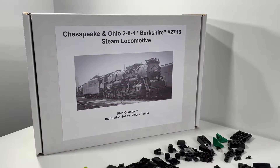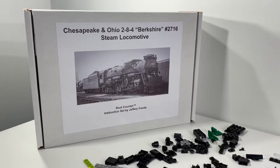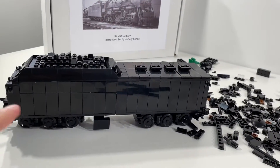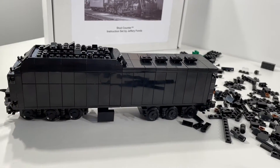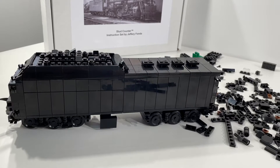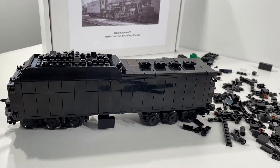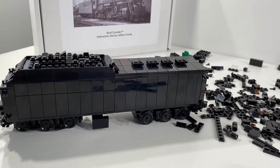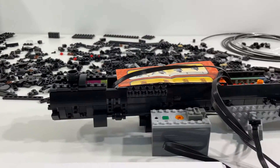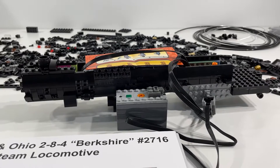Continuing to really like the look of this particular locomotive. In our last video in the series we talked about the tender build and how that went together — a really cool build, and if you have not watched that video, I highly recommend going back and checking it out. Today we're looking at how the locomotive itself is coming together.